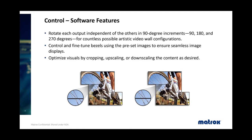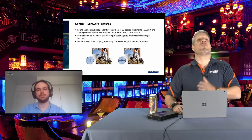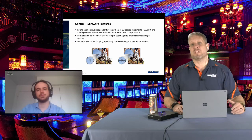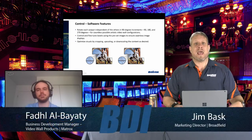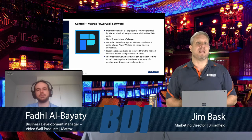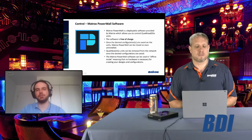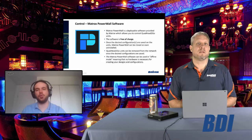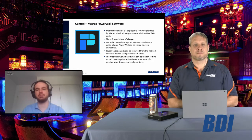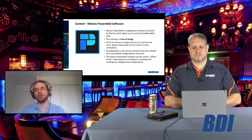The software allows you to expand well above and beyond the 15 presets. Once you use the software to create different presets and set up bezel management, those settings get stored within the unit itself. It's really a set-and-forget product — you open Powerwall, install it, set it up, and that's it. You can even uninstall the software afterward; you don't need to keep it open.